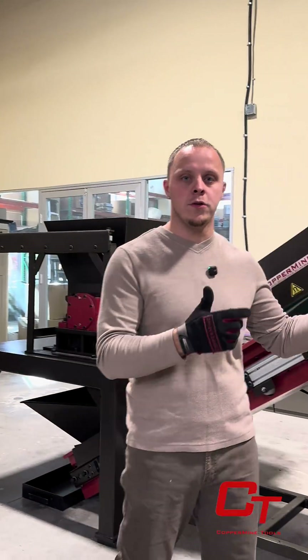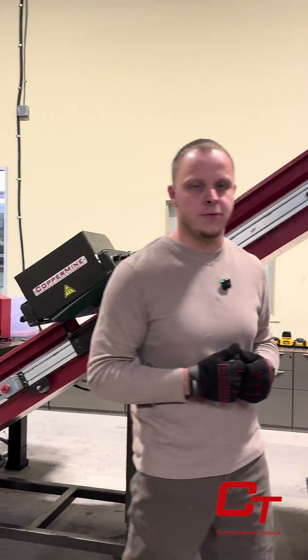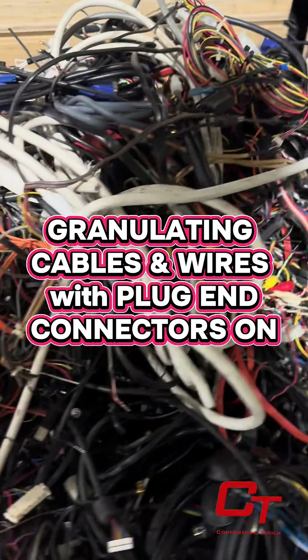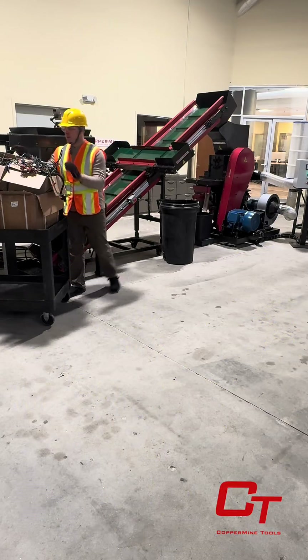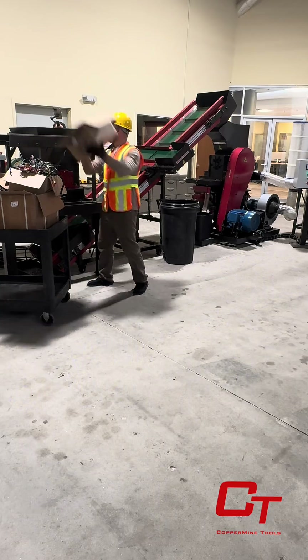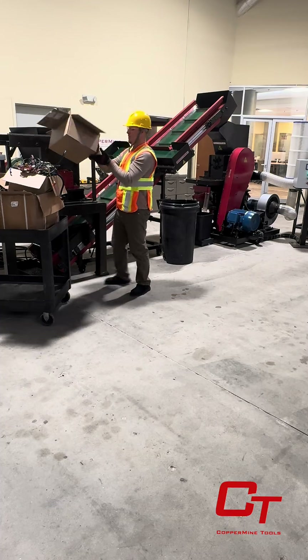Now for the question that all of our customers have: can I run cables and cords with the connectors through the granulator system? Let's get into it. Here we have a large assortment of various cables and cords that still have their connectors and plugs attached. Customers have asked how our 20 horsepower pre-shredder and granulator system handles breaking down these low-grade wire types without having to remove their plug ends and connectors.